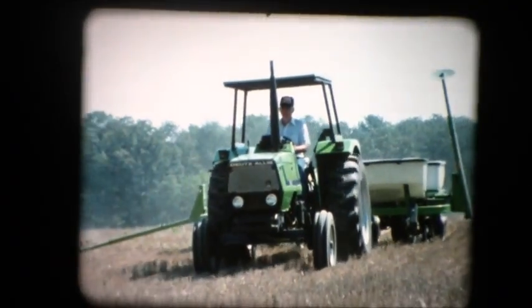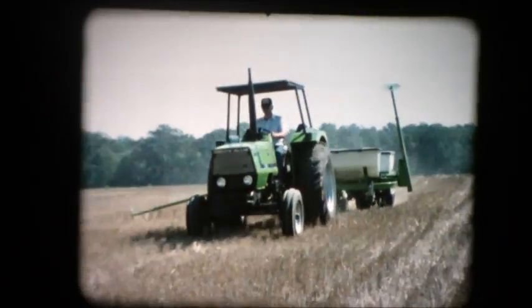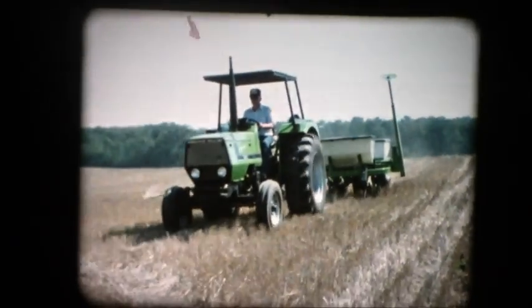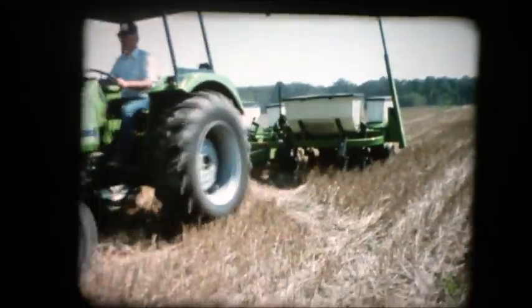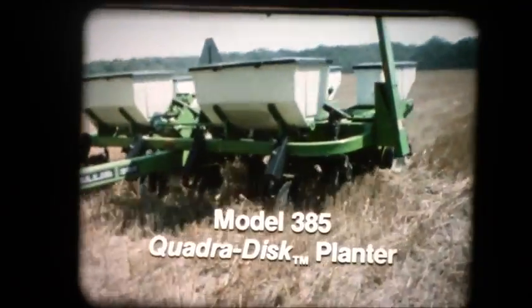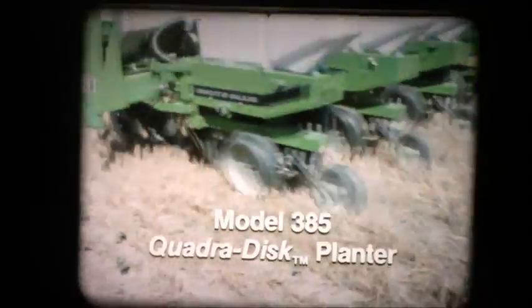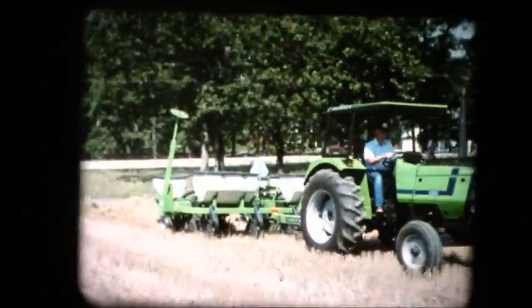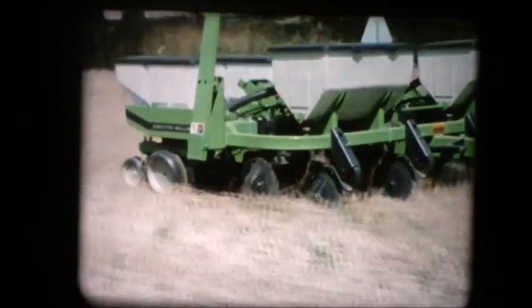There's a new row crop planter on the horizon: the Model 385 QuadraDisc by Deutz-Allis. It's the ideal planter for today's high-speed, high-production farming methods. Let's take a look at the features that make the Model 385 such an outstanding performer.